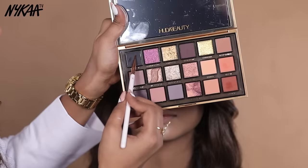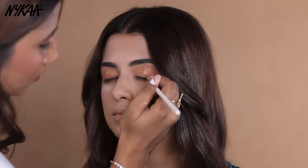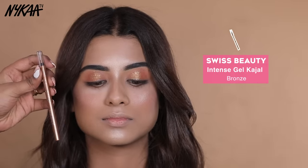Next, I am using Gel Liner in black. A tip for today: since dark eye makeup takes time, you must use a Brown Kohl. I am using Swiss Beauty Intense Gel Kohl.